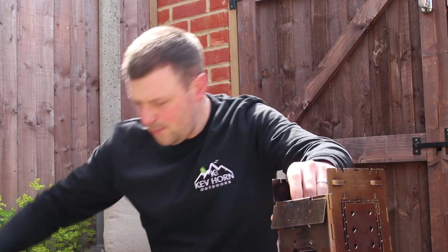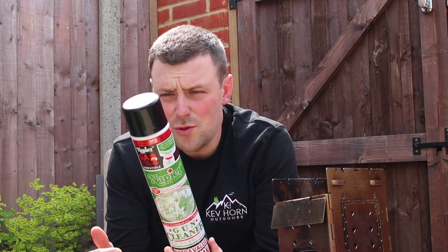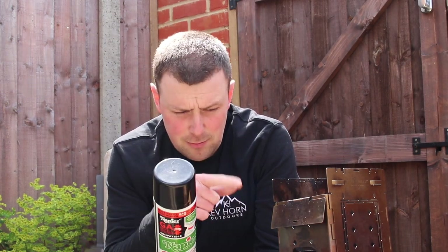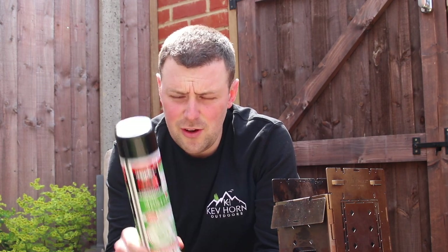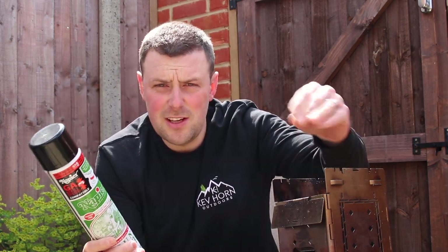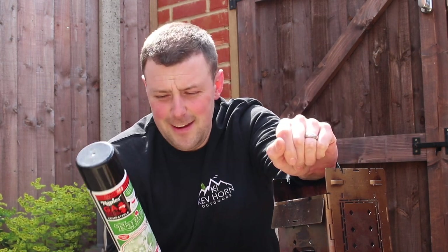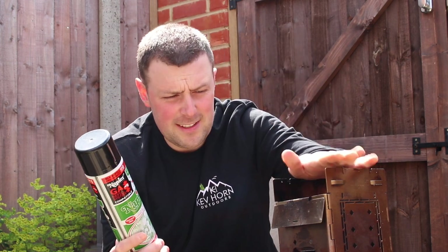I actually use a cleaner that I used to use on my gun. Once I've cleaned my firebox and let it dry, I just give it a light little spray. What this does is it lubricates all the hinges — because it folds as well — so when I open it, it doesn't sound squeaky. It also protects it against corrosion.